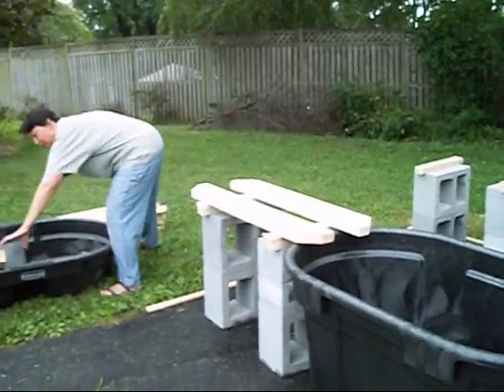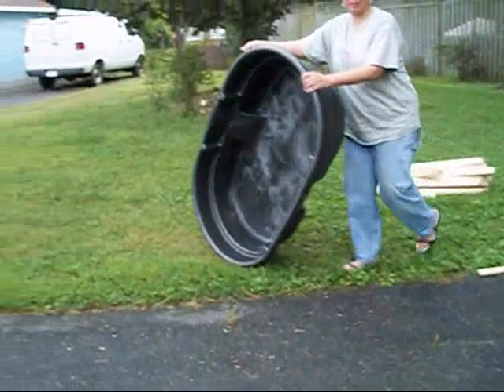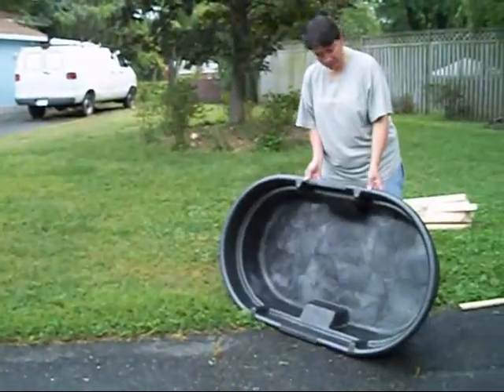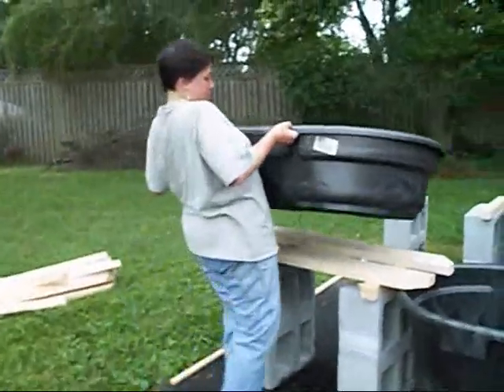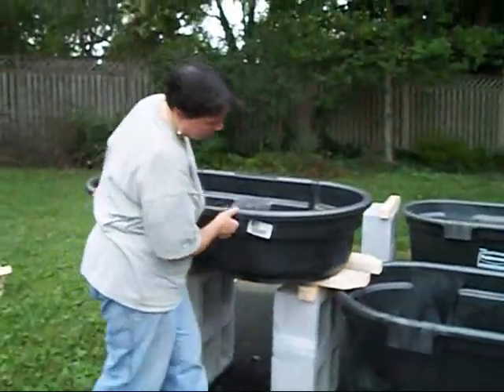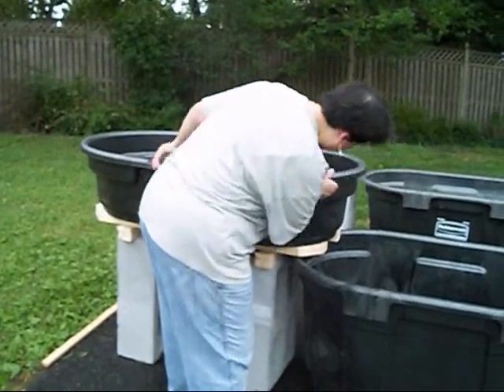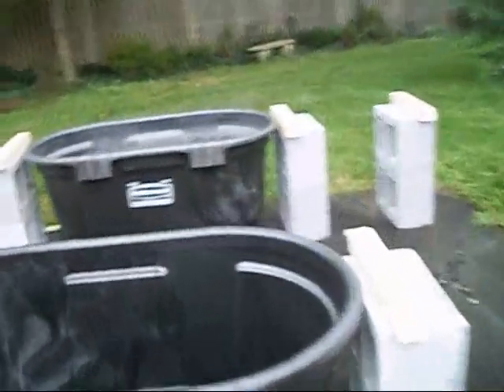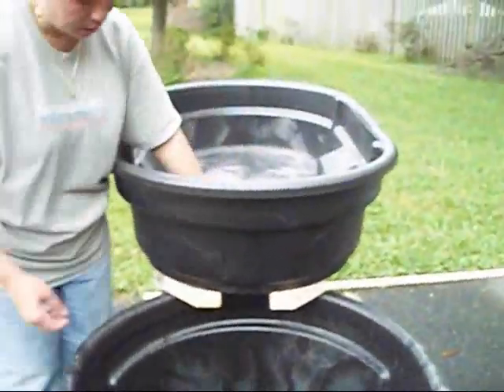I'm going to lift this up — here's our grow bed. She's going to hang over the edge here. What's going to happen is that the drain is going to be drilled through here and just come straight out into the tank.